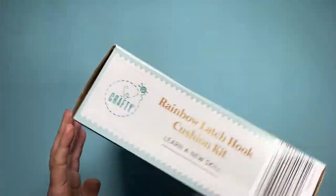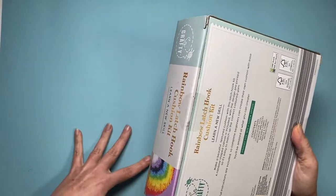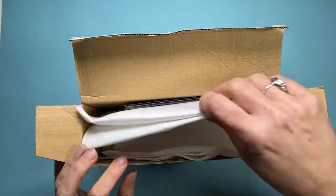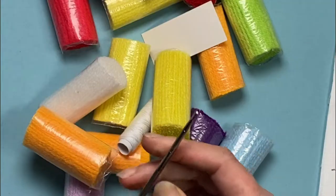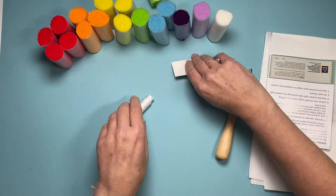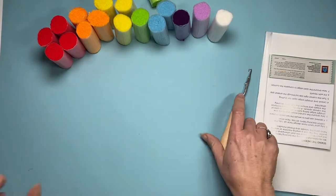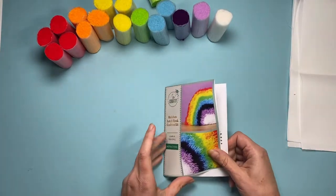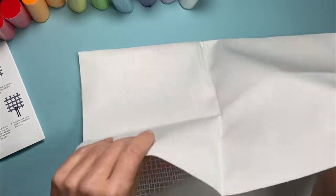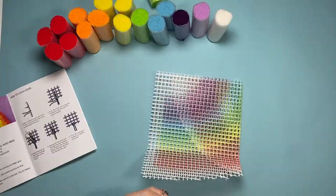So let's get this box cracked open and see what's inside. First impressions — looks like there's a lot of stuff in here, there's a lot of yarn, and this is the latch hook because it's got a little latch on it. Here's me just spending a stupid amount of time putting my yarn in rainbow order. There is my needle and thread, so all that's left to do is have a little read of the instructions.